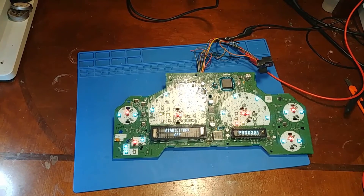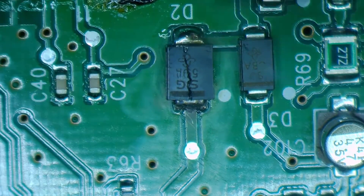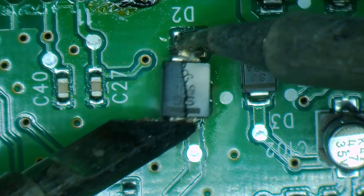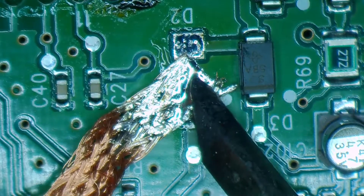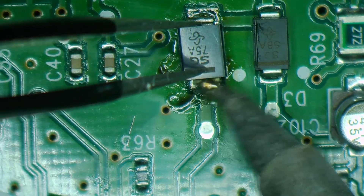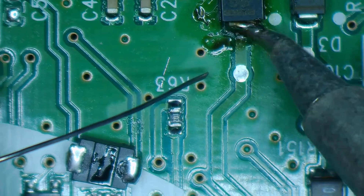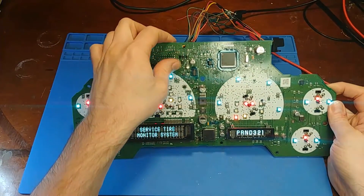All right, let's put a new diode on. Here it is with the new diode installed.